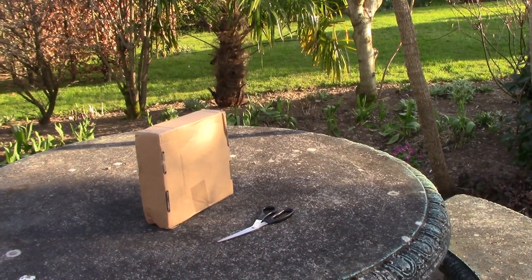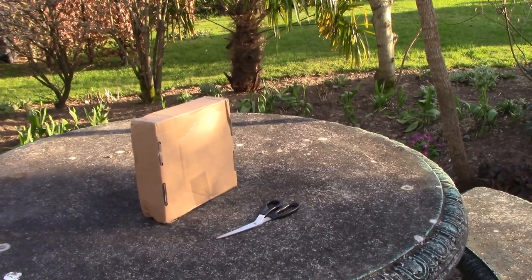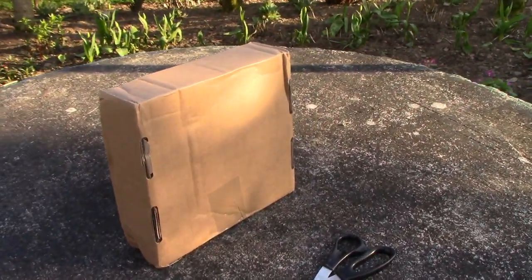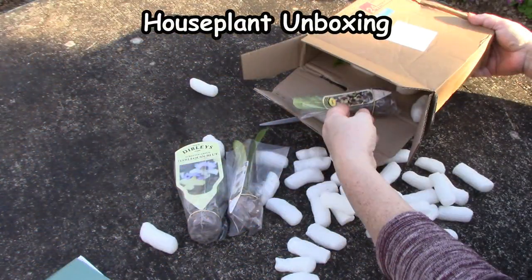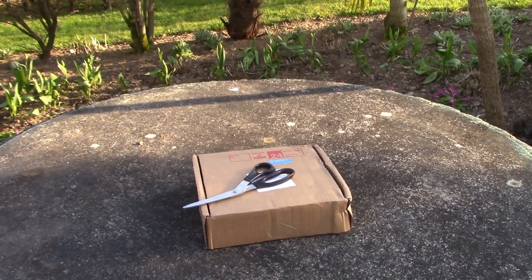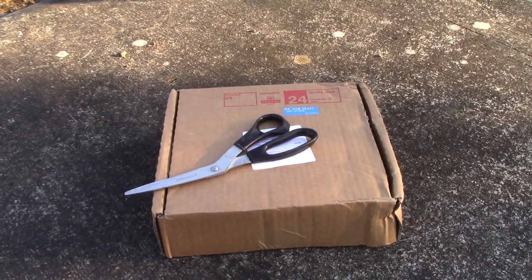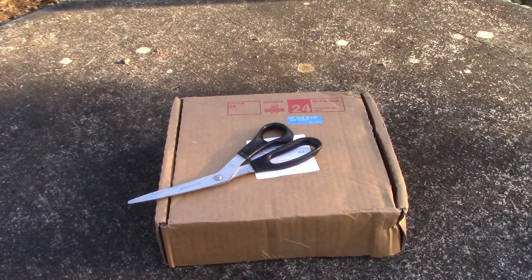Hello from Gardening at Dwensa here in Ireland. This is a houseplant unboxing video, and here I am in the garden about to unbox a houseplant order that I placed with Dibleys in Wales in the UK.